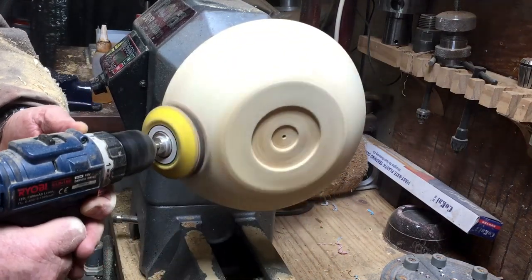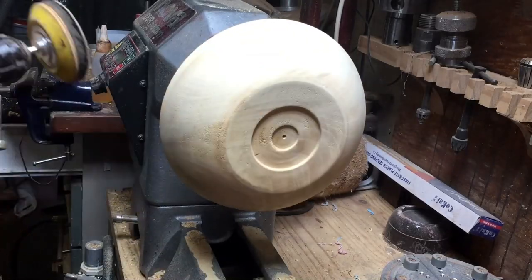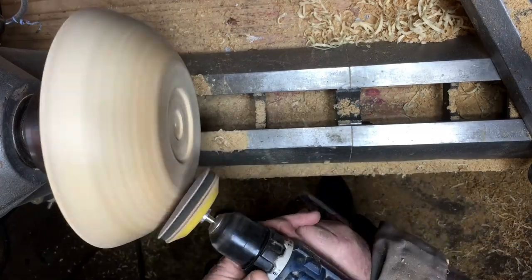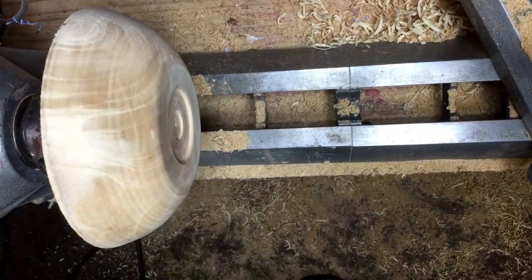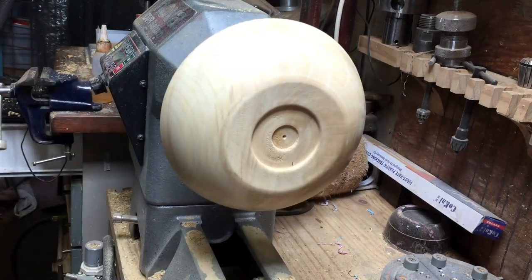I sand it from 180 all the way to 400 only, and you will see just now my next step — doing exactly like at my body shop.